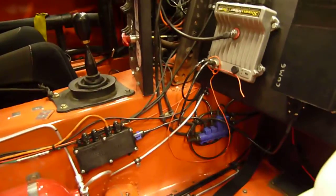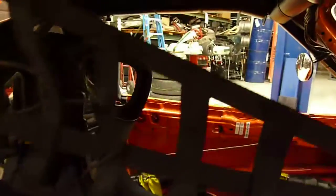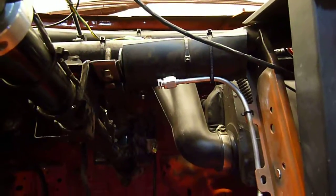So we have a nozzle underneath that bulkhead aimed at the filler neck, and then we have another one up here above the driver — let me turn on the dome lights. There's one above the driver's head, and then we have another one sitting right up there above the driver's knee.